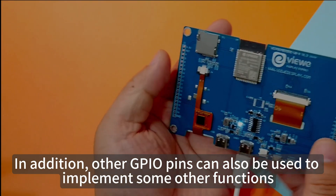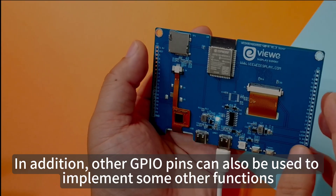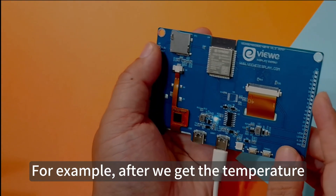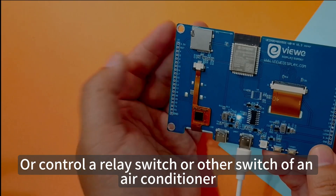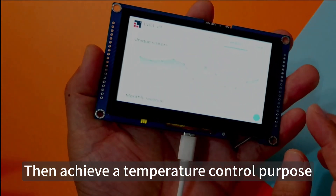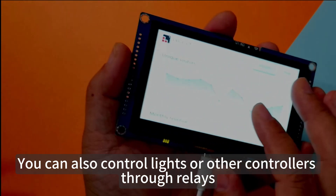Other GPIO pins can also implement other functions. For example, after getting the temperature reading, we can use it to control a motor, a relay switch, or an air conditioner switch to achieve a temperature control purpose. You can also control lights or other devices through relays.